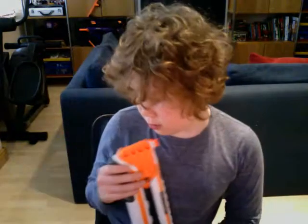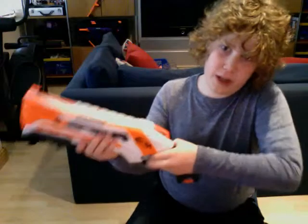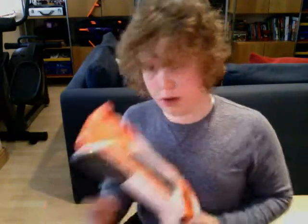Now for the Rough Cut. First, the pros. It's very easy to use because it's just a pump-and-fire shotgun. It's very easy to use. It holds eight rounds compared to the Barrel Break, which holds two rounds. And it has a massive improvement in range.